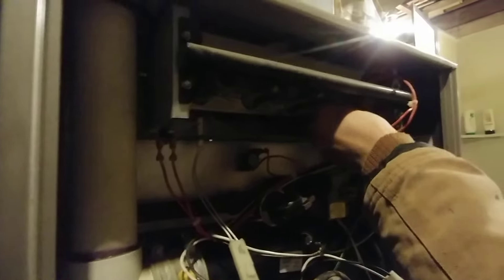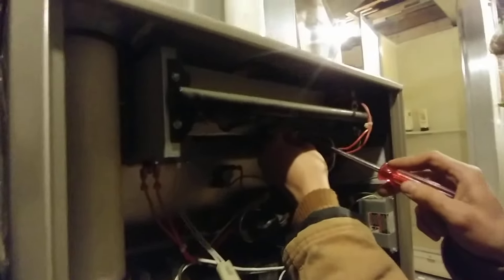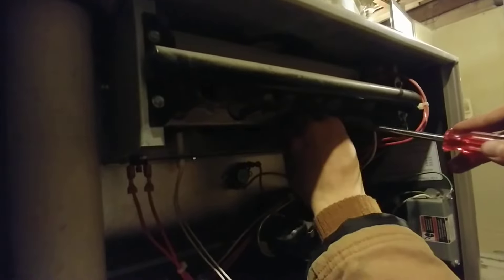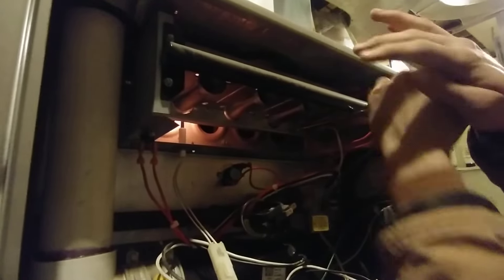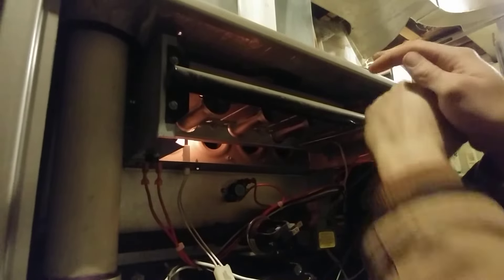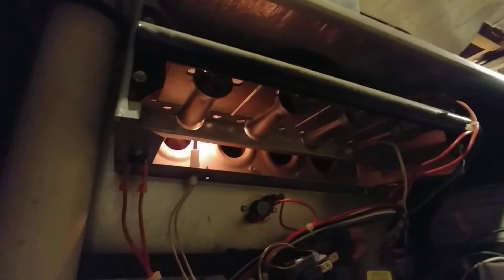Now we're going to put the flame sensor in. It's a high stress situation — you could get your fingers burned. You should probably work on this when the furnace is powered down and not about to light like it is right now. All right, now it's going to light and stay on — or it should anyway.